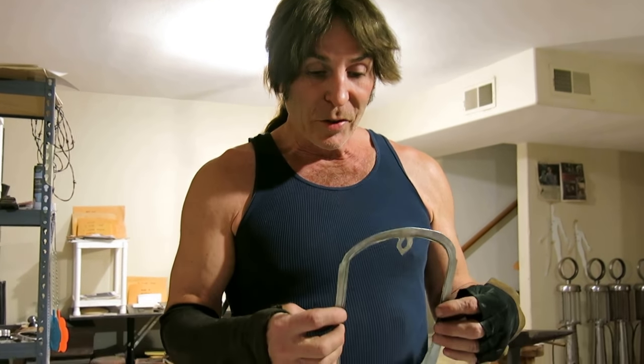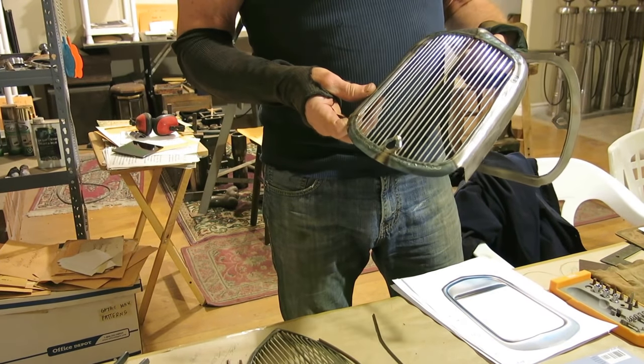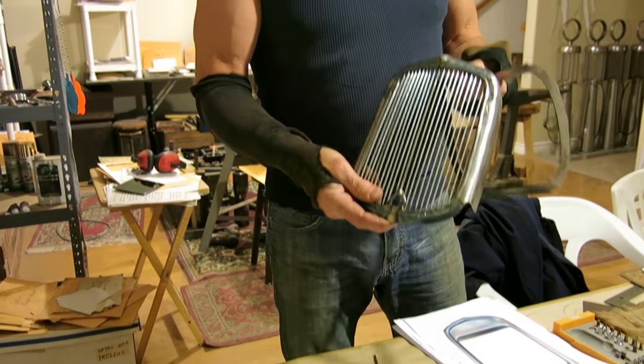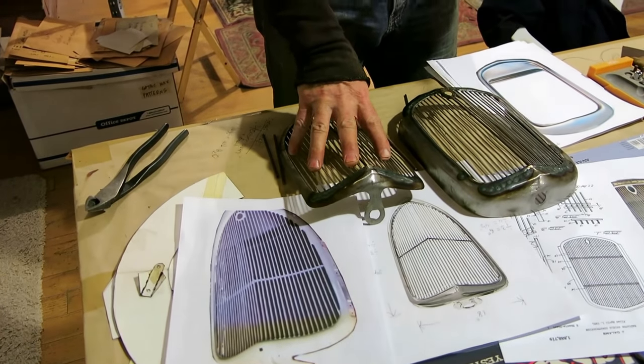Tonight I am making my second version of the 1932 Ford grill — a radiator grill for the 1932 Ford. This is one-third scale. This is the one I made earlier, as you can see by all my research here. I'm working on a 1933 version as well.